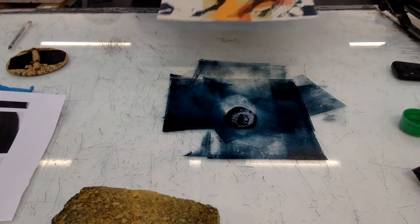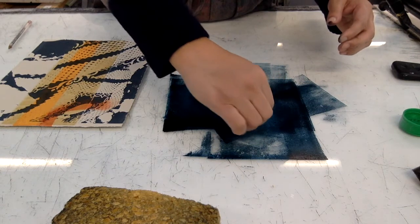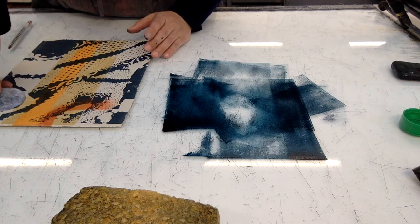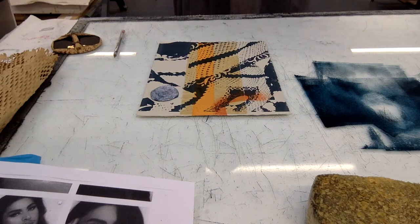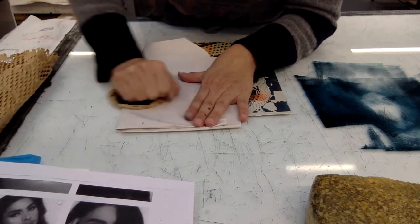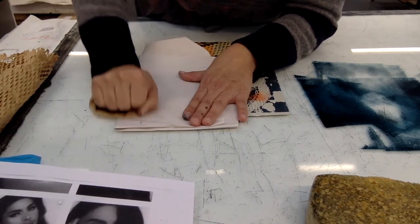I'm going to use that already printed material and lift it up gently and carefully, then place it where I want it to be — maybe here. Now instead of the ball pen, I'm going to use the same newsprint and the barring I have and just work on it. If you don't have a barring at home, you might have a wooden spoon or a metal spoon — if it's got a curve it'll work fine. Press down when you're doing it.